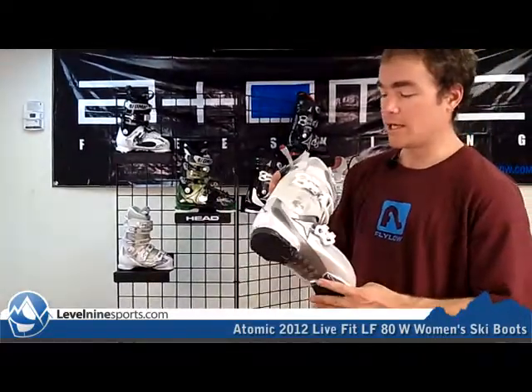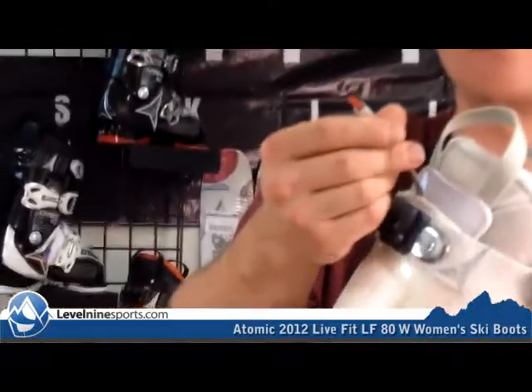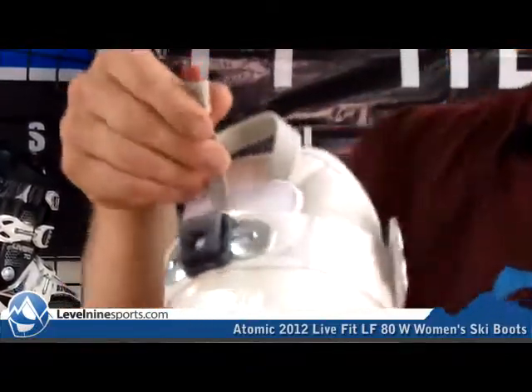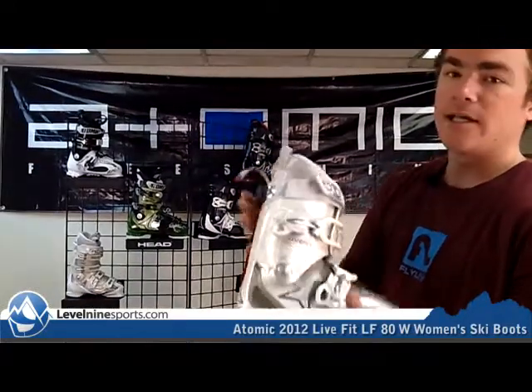They put a lot of time and effort into these things. There are lots of features. One of the coolest features is this thermic battery heating system, already pre-wired. All you have to do is plug this into the battery pack, and you've got a heated boot. That's something really cool that Atomic did with these boots.